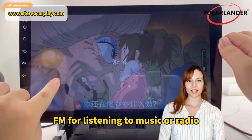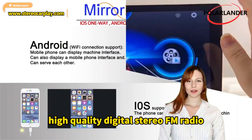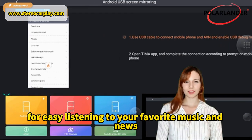FM for listening to music, radio, or news and relaxing driving. High quality digital stereo FM radio with automatic station search and recording support for easy listening to your favorite music and news.